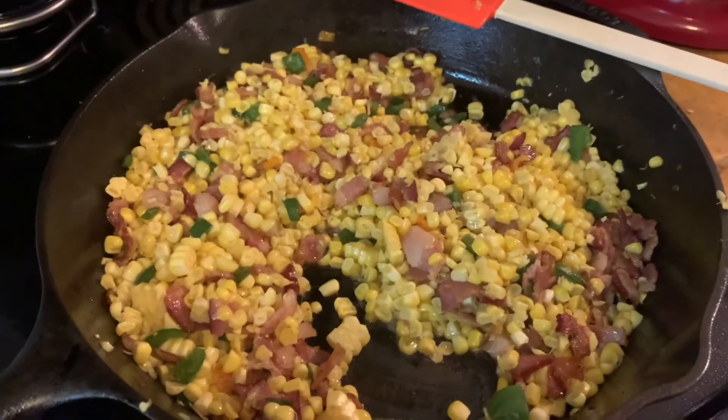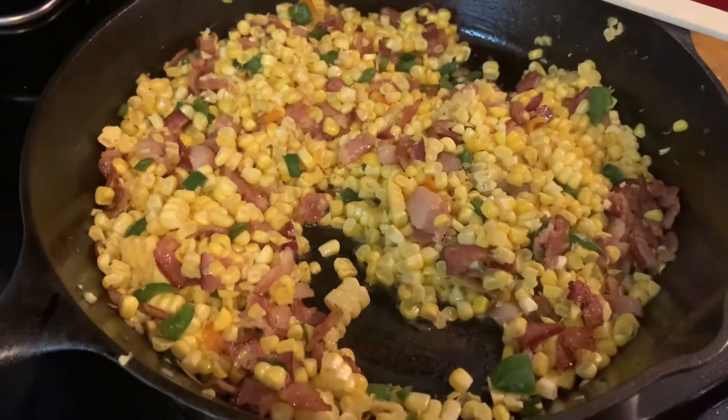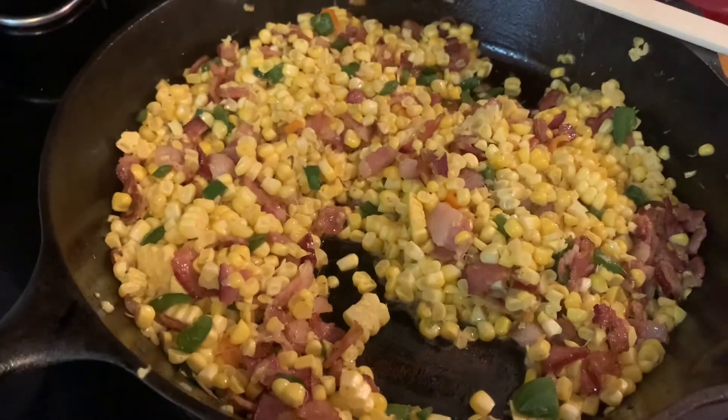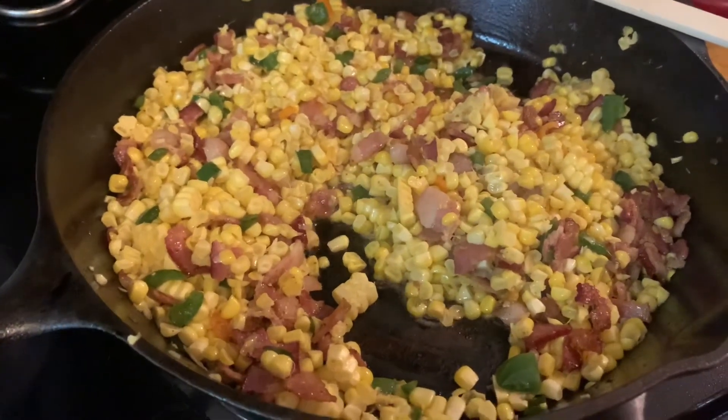We're going to cook this for a few more minutes. If you don't want as much heat, now would be when you'd want to add more spices and seasoning. But other than a little salt and pepper, we've got enough flavor going from the sweet corn, the bacon, and the jalapeños and habanero — we don't really need to add too much more.